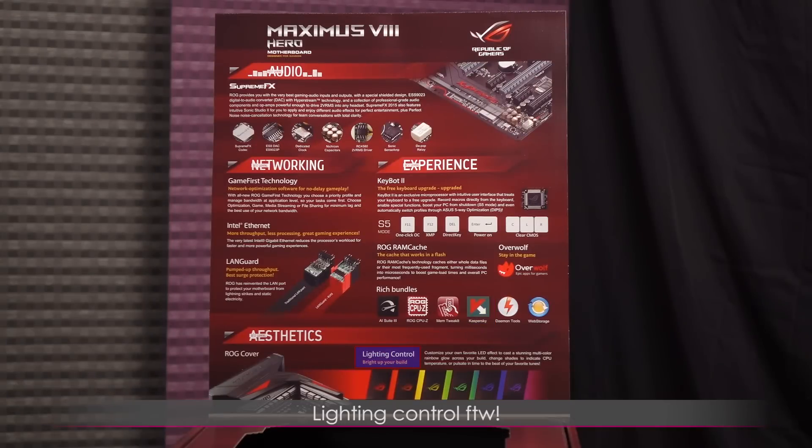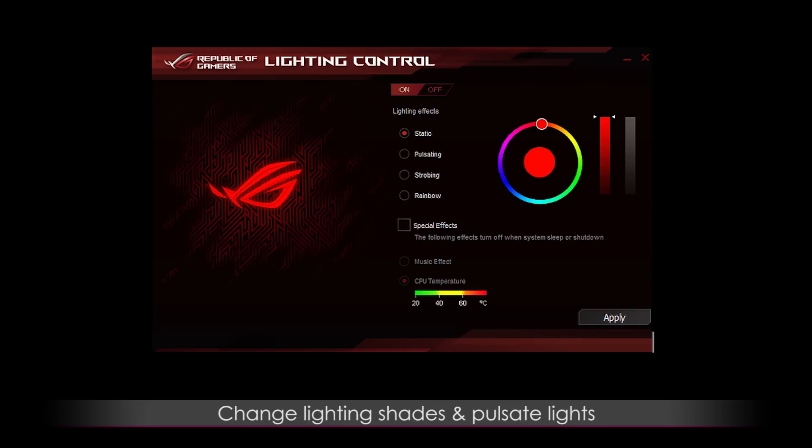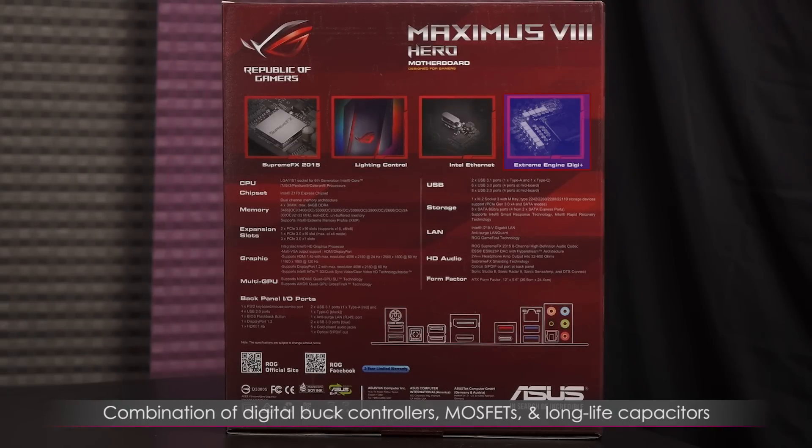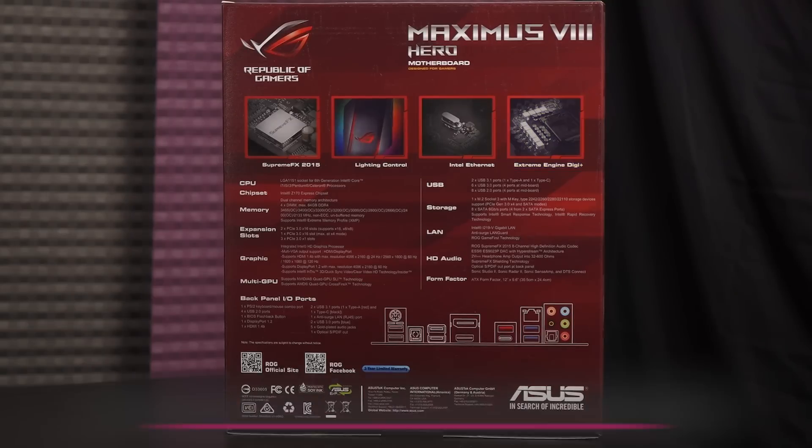There's even lighting control on this board — this is the first motherboard I've personally seen with that option, and it's something to get excited over. You can change the lighting shades to alert you when your CPU gets too hot, or have the lights pulsate to music you're listening to. Extreme Engine Digi Plus is the VRM solution that supplies power to the CPU with a combination of digital buck controllers, MOSFETs, and long-life capacitors.